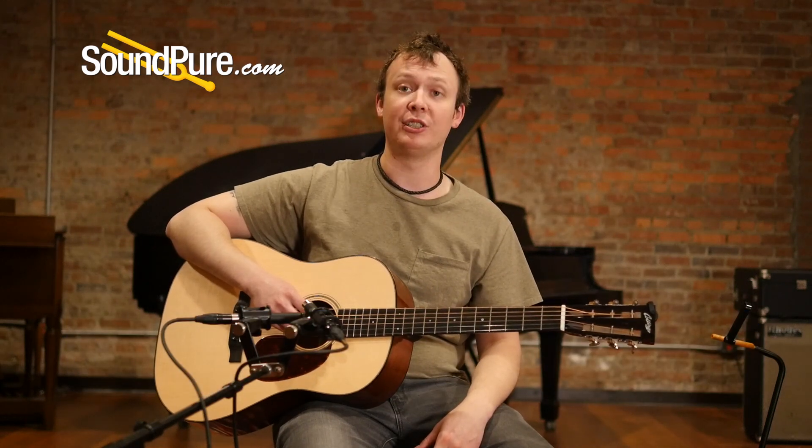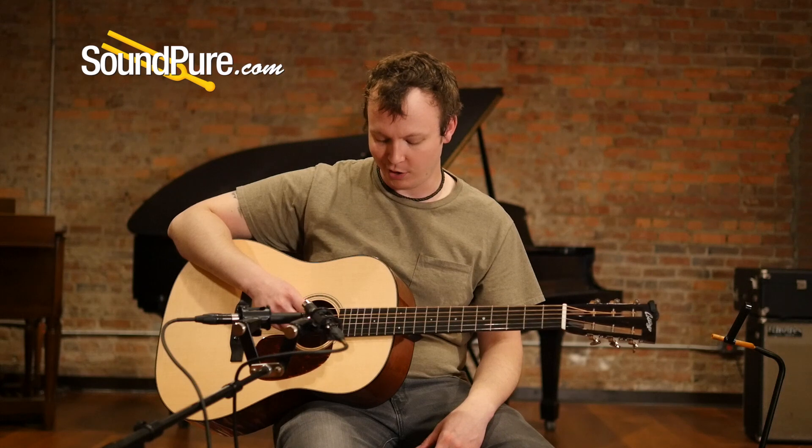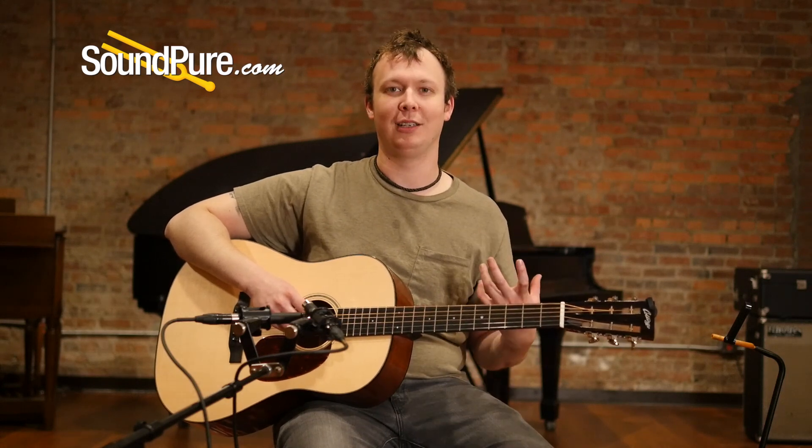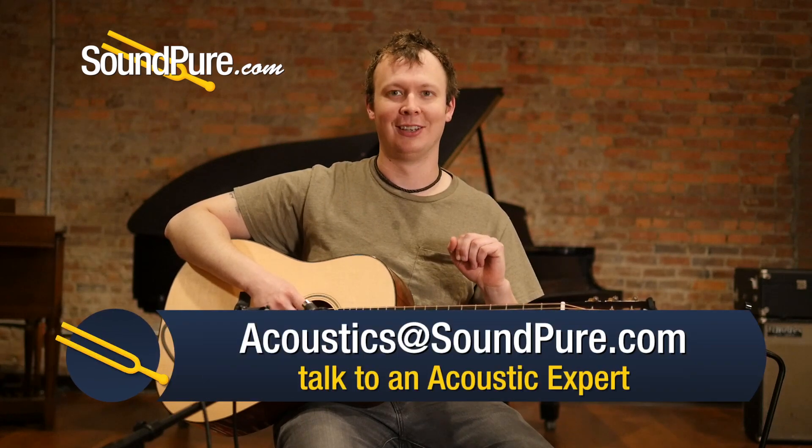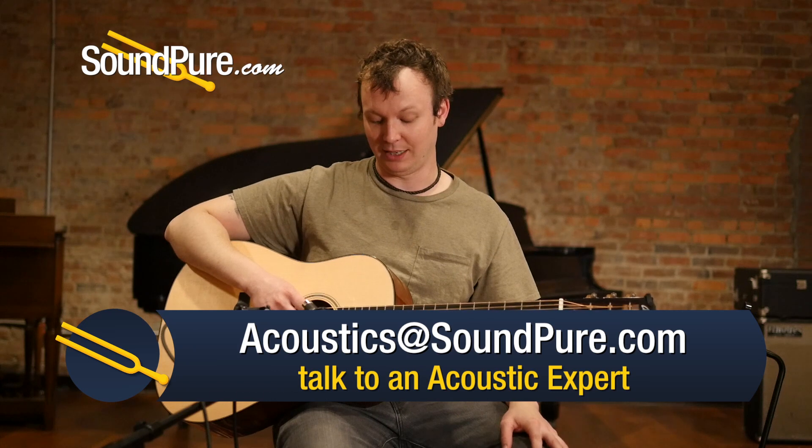A little bit more room for precision for both hands is the way I consider it, but you get all that bass and volume that you'd expect out of a dread with a little bit more warmth and cohesion. So great guitars. Adirondack top — incredibly powerful.